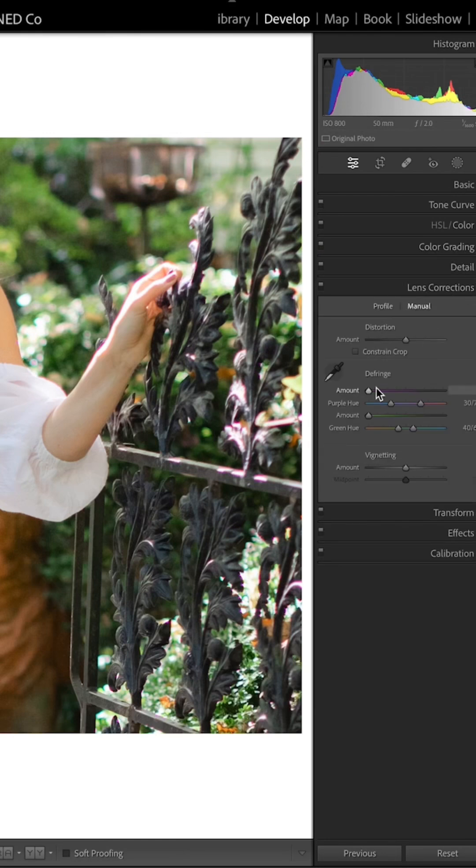You'll see some sliders there where you can adjust the color tone that your fringing is, because it varies, and you can very slightly adjust the slider to remove the color fringing from your images.